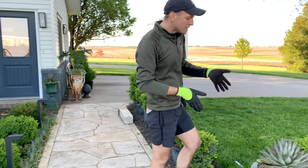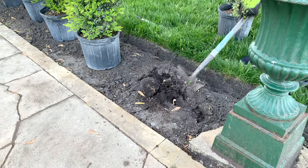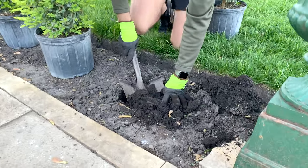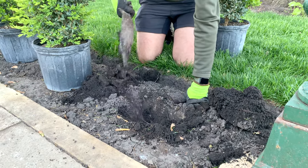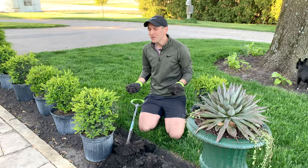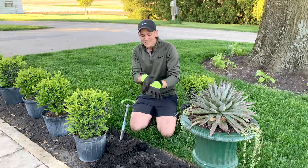I'm going to dig holes about two times roughly the size of the container — it doesn't have to be exact, just a nice place for it to grow. I'm lucky here in Iowa: we have this beautiful loamy rich black soil, so I never really think about amending it. If you have really clay, hard soil that doesn't drain well, amending with a good compost is a good idea, but I'd only amend the hole about 50% — so 50% your native soil, 50% good compost — because you still want to get your plant roots used to the native soil.